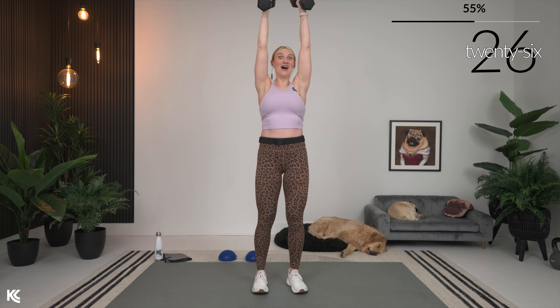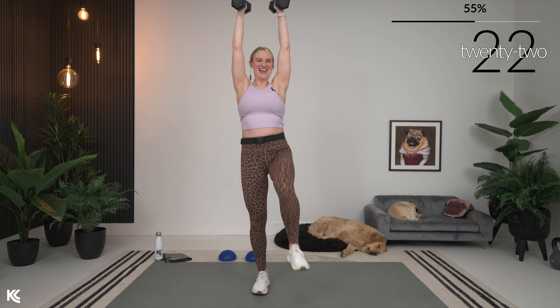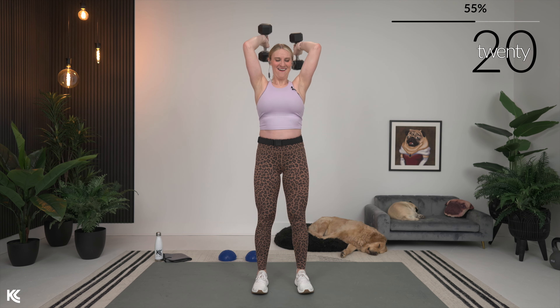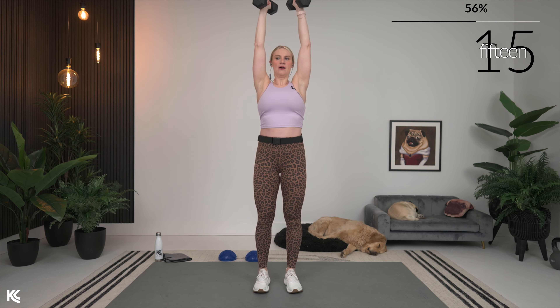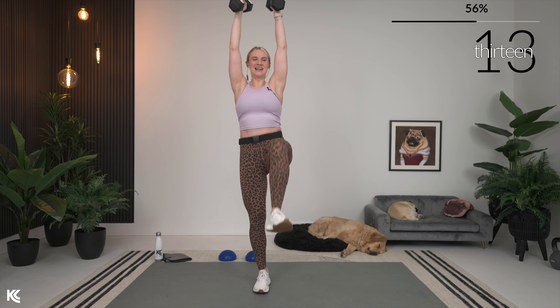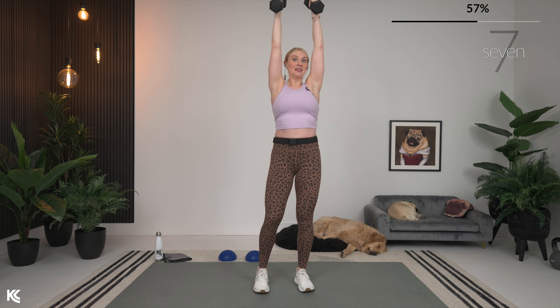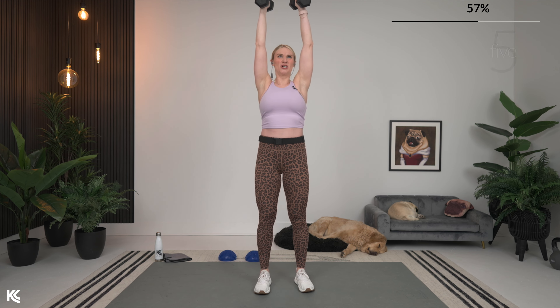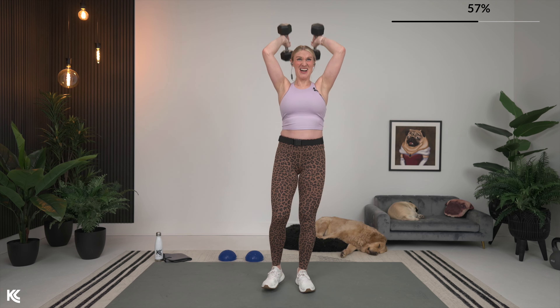Over halfway through our training as well — how awesome is that? You are rocking it. Next exercise: dead stop alternating snatch. Another power move that's going to get the heart rate up but also build that muscle.